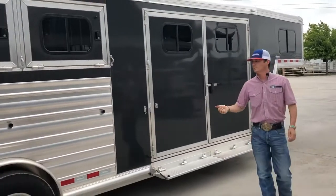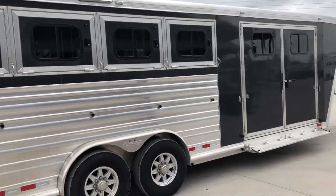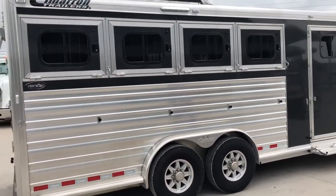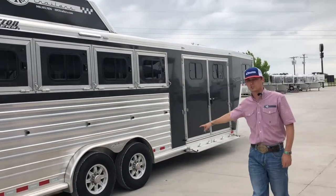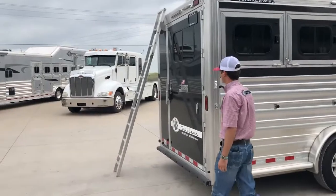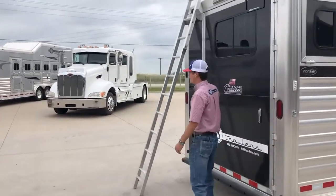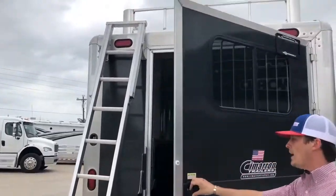Moving back here to the horse area, you're going to have full aluminum extrusion, drop down windows on both your head and tail side. It does have a hay rack as well as 16-inch tires and aluminum wheels. Coming back here to the back, it does have your easy step ladders up into your hay rack.